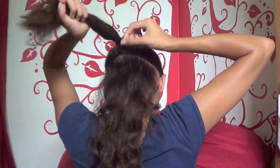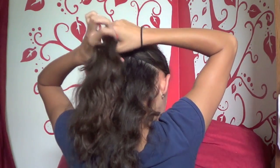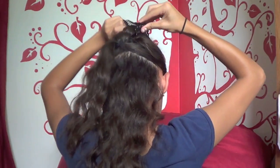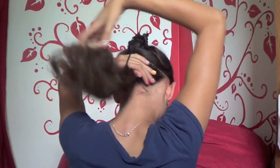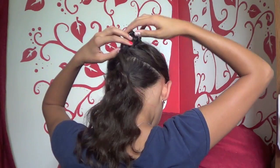This time it doesn't have to be as tight as the first one. Then do the same thing with this new section: split it into about a third and two thirds, and clip up the top section as well. Lastly, gather all your remaining hair together and tie it all together.